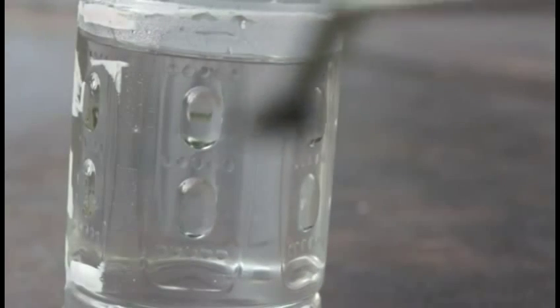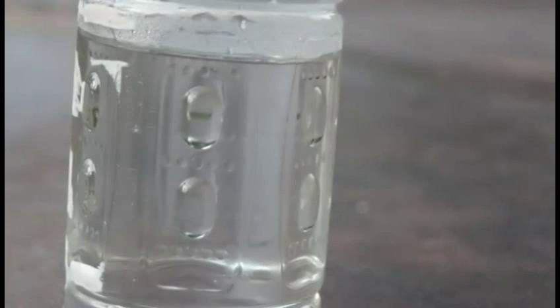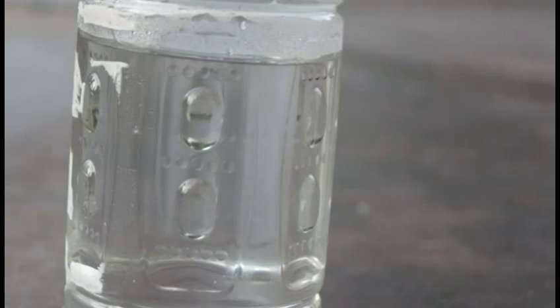Trying to get the camera to focus. Oh well. So, strontium and water.